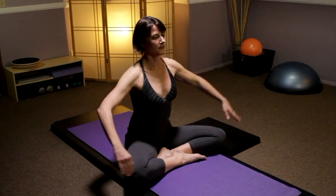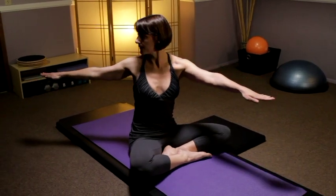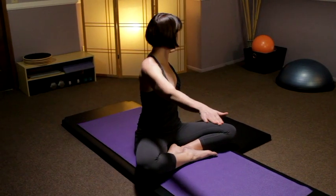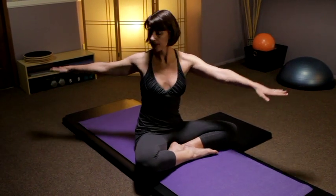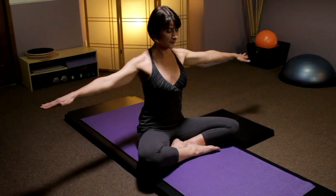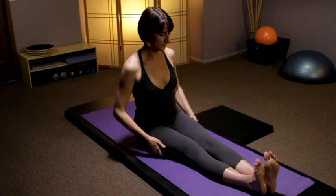Taking the arms out to the sides, lengthen up through the spine. Inhale three times as you twist to the right and exhale to center — inhale, inhale, inhale, exhale center. As you're twisting, you want to focus on rotating the rib cage on top of the pelvis, and visualize that rib cage as if it's a wet wash rag and you're trying to wring water out of it.